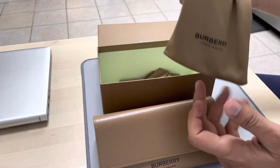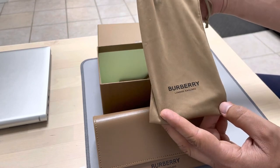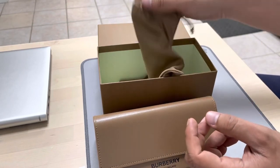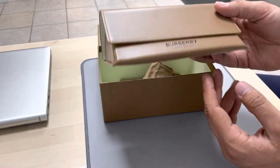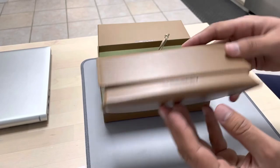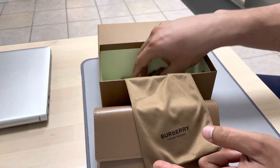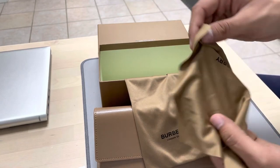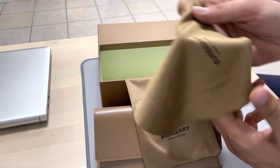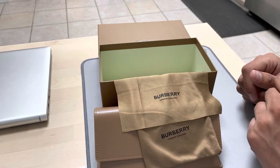The next thing in the box is a pouch, so you can carry the sunglasses in it if you don't want to carry the big leather case. There's also a cleaning cloth included as well.